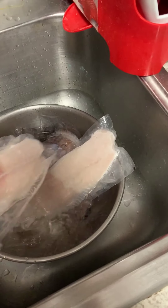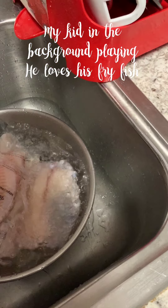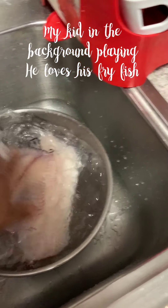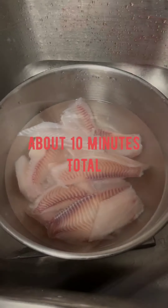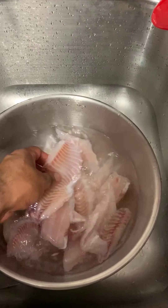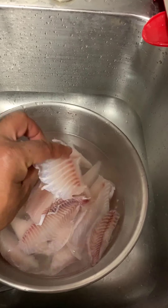The fish just came out of the freezer — put it in a bowl with water and let it thaw. It takes about five minutes. About two minutes in, I'm still waiting. About five minutes after the last video, I dump the water and change the water because the water gets cold and it's still frozen, but it's not frozen anymore.